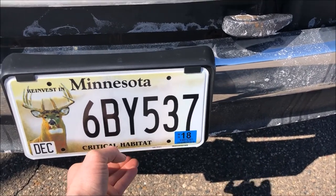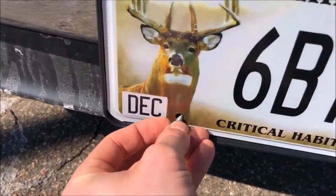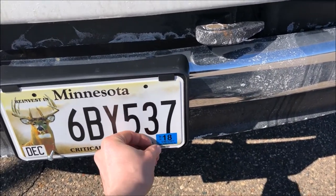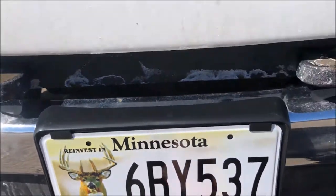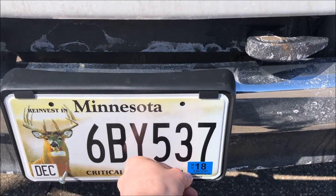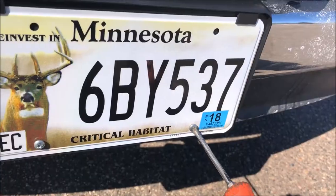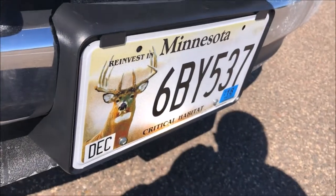Make sure the plate is facing the right direction, tuck it up into those tabs — mine held on its own. Get the first screw started, then the second one. If you really wanted to, you could put screws into the upper tabs as well, but keep in mind you'd have to drill holes there. Also use a shorter screw since the bumper is behind it and a longer one would poke through.